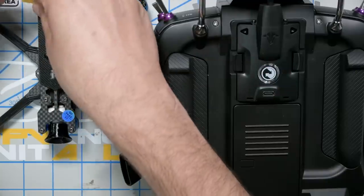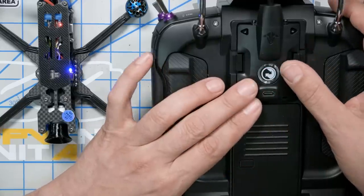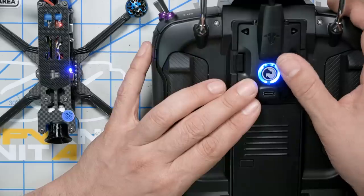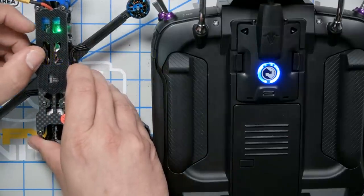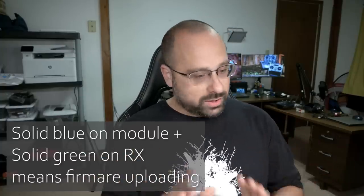Binding. I think you have like 30 seconds — I talk too much, go figure. Let's wait for this to go blinking blue. Push it. Now it goes solid blue. And if we look here, we can see the light in the receiver is solid green. Now it is uploading the firmware to the receiver over the wireless.